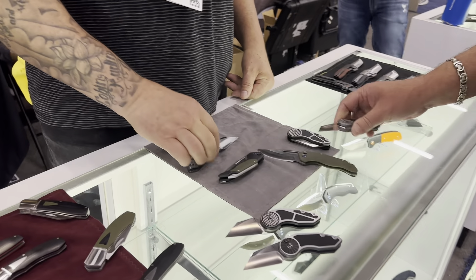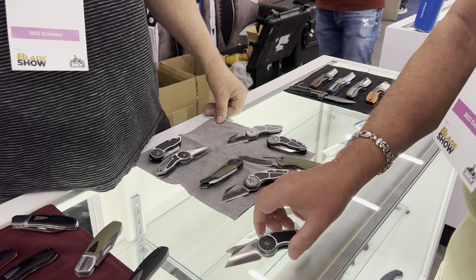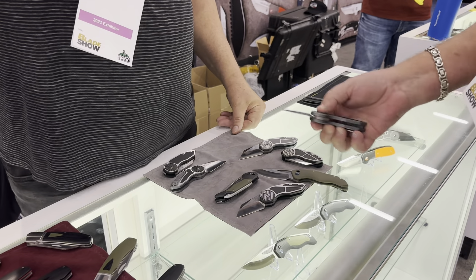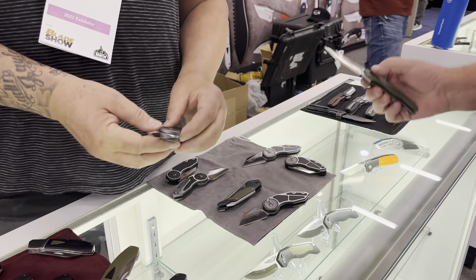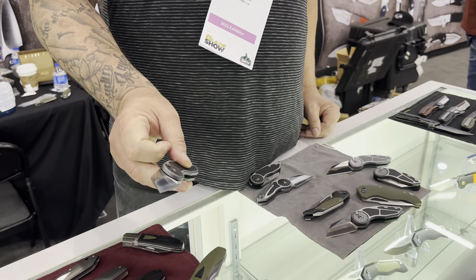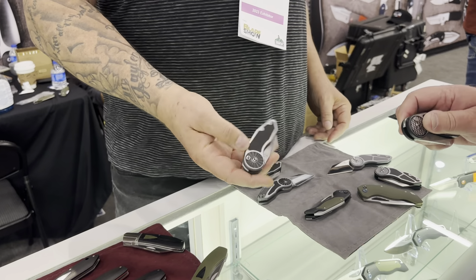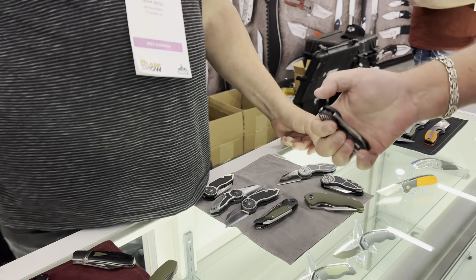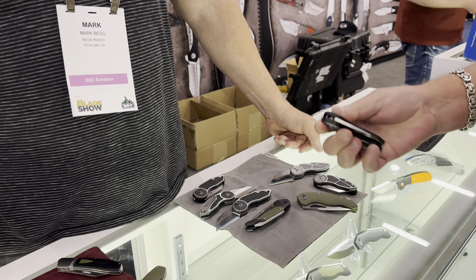So this is our first button lock offering. That's a very distinctive design — it really catches the eye. The way Rod does his buttons, they're so far forward, it allows the flipper to be very far forward, so we can hide that flipper where you don't hardly see it on the knife. It's kind of like a front flipper look, but it's really for the top. It just rolls right open.